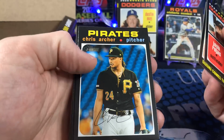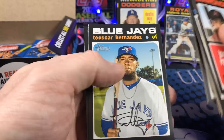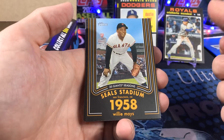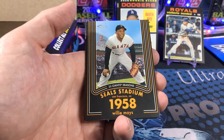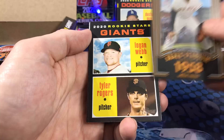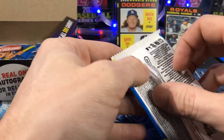How about a Yordan? I mean, I got that Beau, but I'd like a Yordan. As soon as I find some of this retail, which will probably be Friday because my Walmart stocks on Fridays, I will do a value video to compare the retail stuff with the Heritage Hobby Boxes. Sweet Willie Mays there. We'll find out what is the best format for your money.